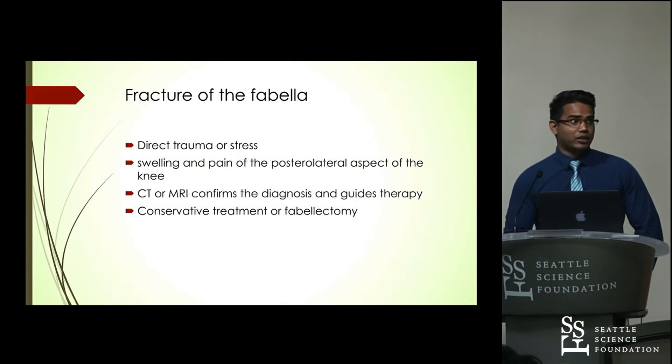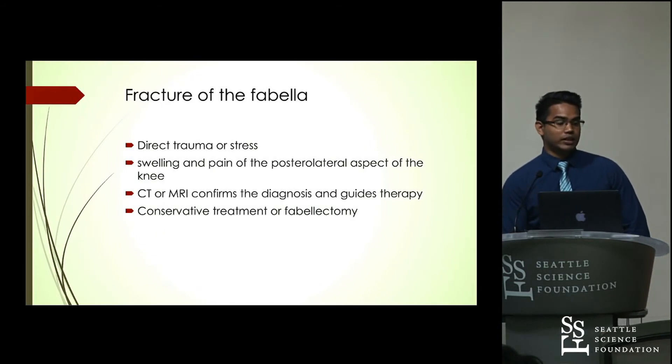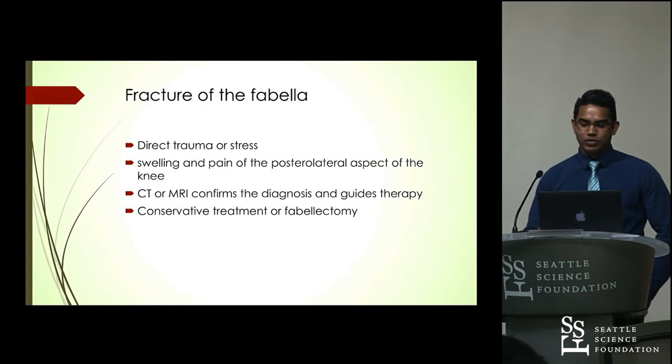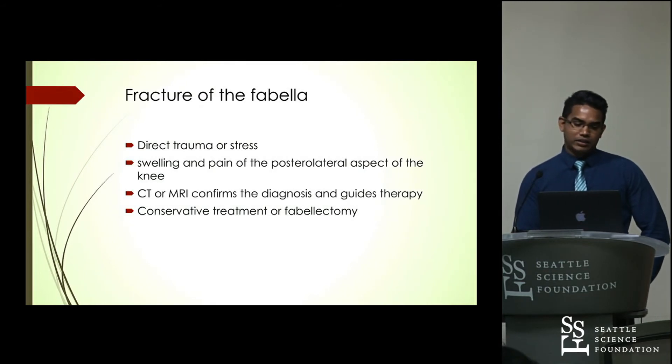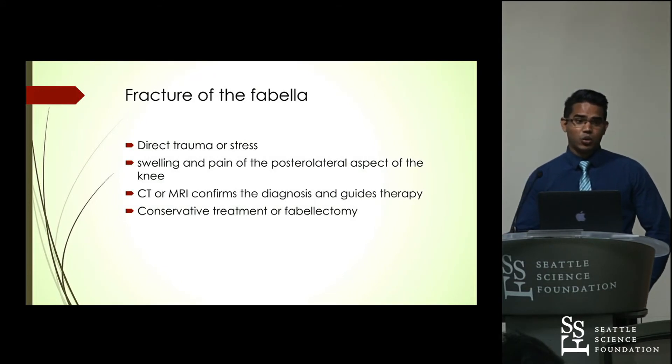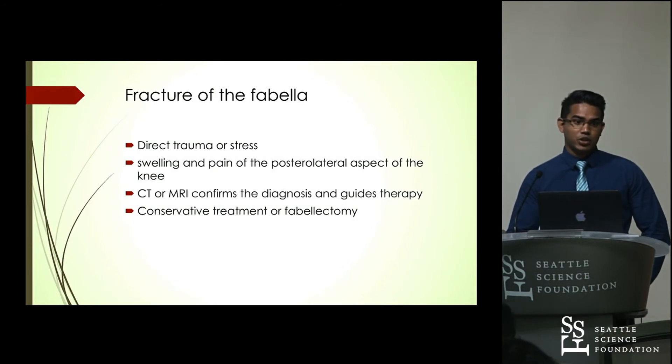Fracture of the Fabella is usually caused by either direct stress or trauma. Patients typically present with swelling and pain in the posterior lateral aspect of the knee. CT or MRI can be used to confirm the diagnosis and guide therapy. Treatment is typically conservative; if that fails or the fracture is severe, a Fabellectomy can be performed.